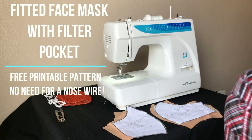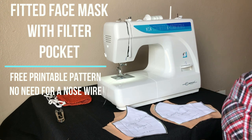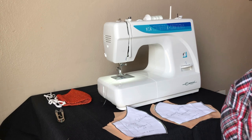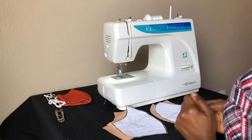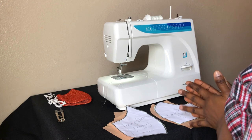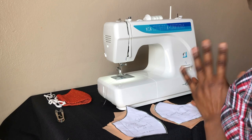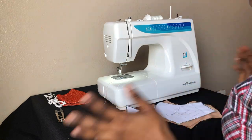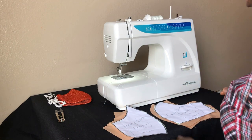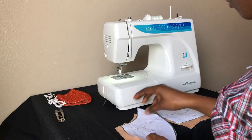Hello guys! Last time I showed you how to draft a pattern for a perfect-fit mask. Today I'm going to show you how to sew it, and I'm also including the pattern in the description box. So if you have a printer at home, you can print the pattern, cut it out on your fabric, and sew instead of going through the whole process of drafting.